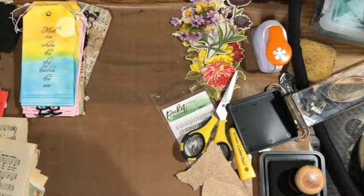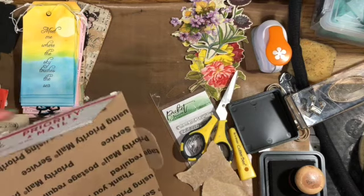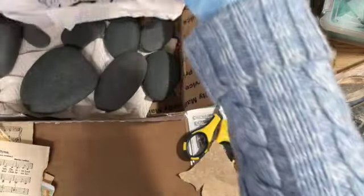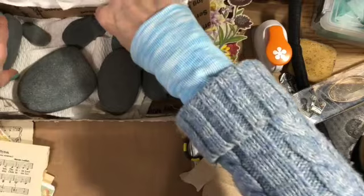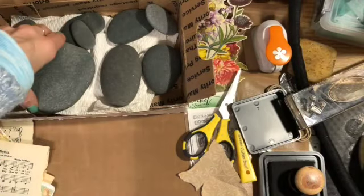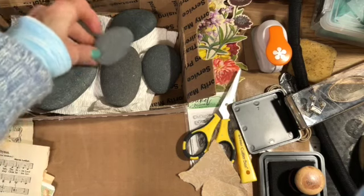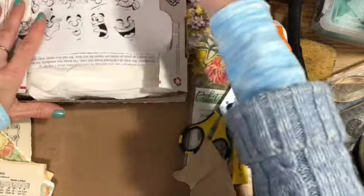Oh, I have to show you what I got in the mail today — only a crafter would appreciate this. This came from my friend Susan up by the cabin, and it's a box of rocks! Isn't that cool? I love them because I can paint faces on them — she sent me some pictures of faces to use. I really love painting rocks. Up where the cabin is, Lake Superior has these great flat rocks that are just the right shape. Only a crafter would love a box of rocks, right? Thanks for watching everybody, bye bye!